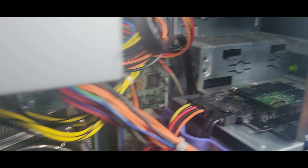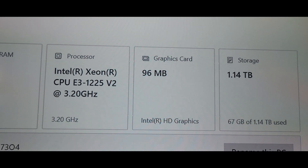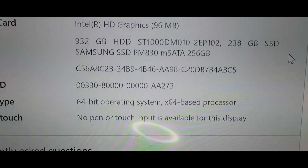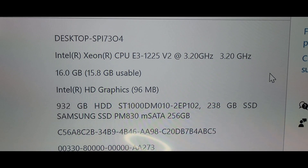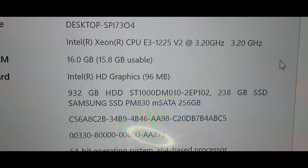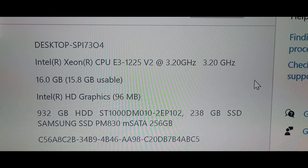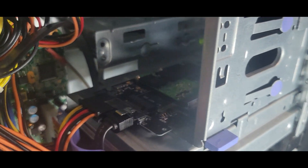Down below I put a one-terabyte drive for data, and now we have a ThinkServer that's thinking again. Up here it shows 16 gigs, the Xeon, and the one-terabyte drive — showing 1.14 which is probably both drives together. And here's what's really cool: even in that adapter, it shows 'Samsung SSD PM830 mSATA 256' — it's reading all the information it's supposed to read off the drive. There's no slowdown, there's no difference whatsoever. These things actually work really well.